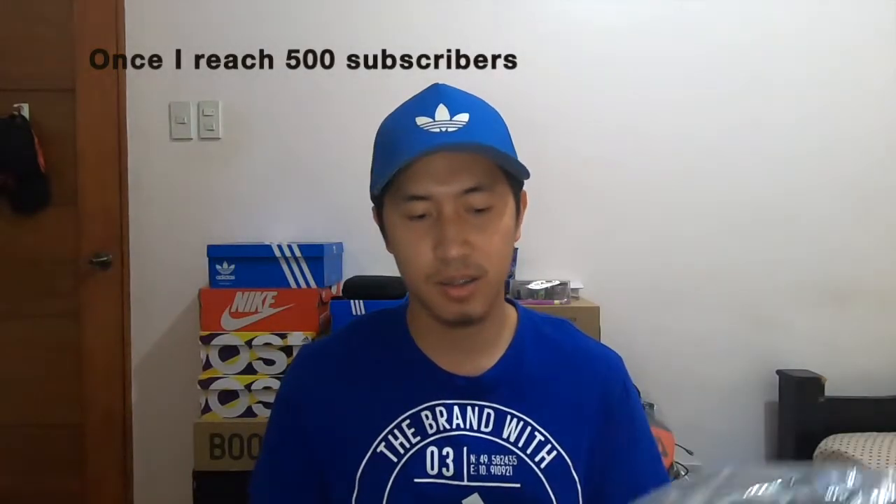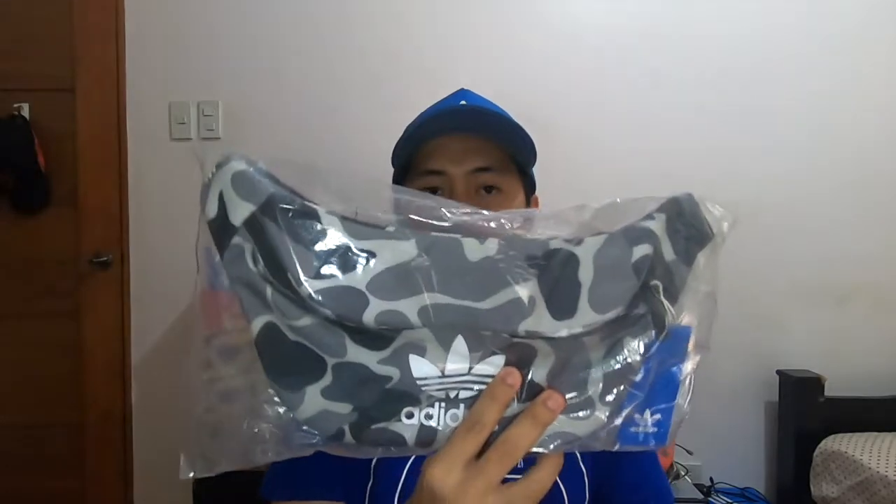Before we go to the unboxing video, I just want to remind you guys that I'm still giving away this camo waist bag from Adidas, worth 1,100 to 1,200 Philippine pesos. Kailangan nyo lang gawin is mag-subscribe, and that's it. From all my subscriptions, dun ko kukunin yung magiging winner nitong camo waist bag.